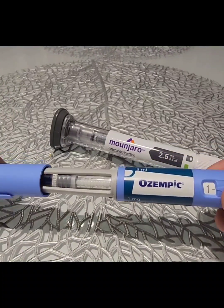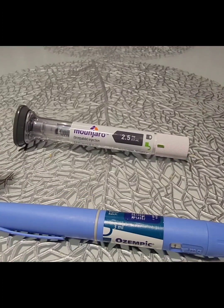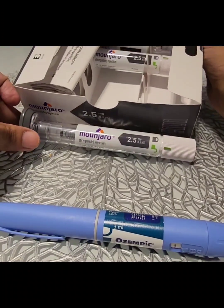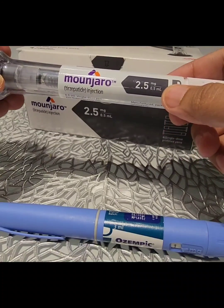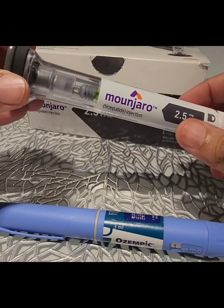With regards to Mounjaro, it is slightly different. The box comes with four pens, and each pen can administer a single dose as you can see. That single dose is written at the bottom of the pen here, which is 2.5 milligrams in this case.